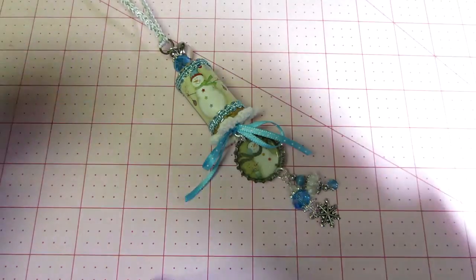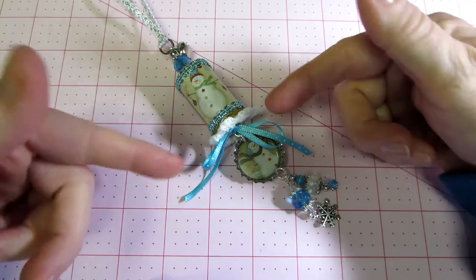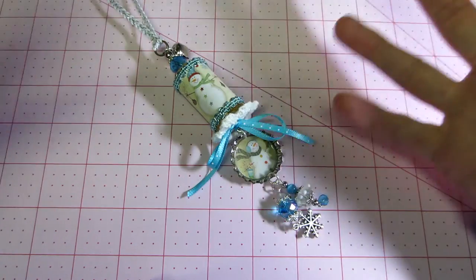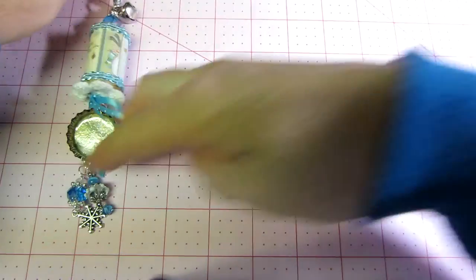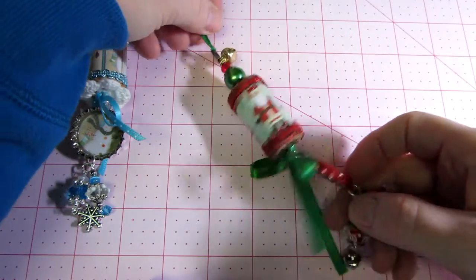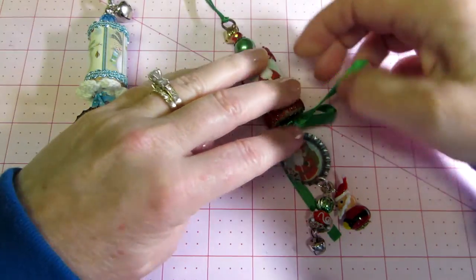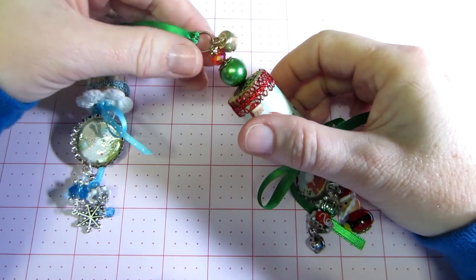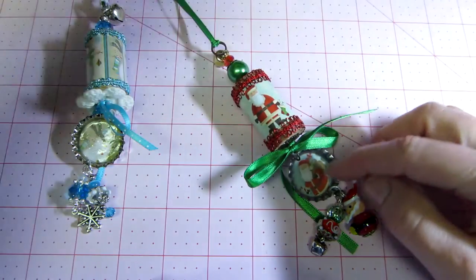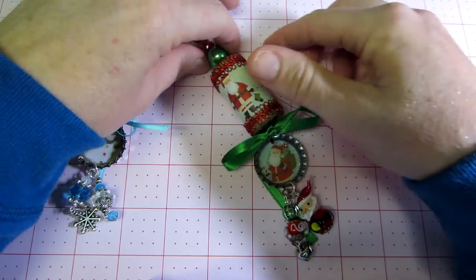I knew I was going to play with this box of corks and just put bead dangles on them, but adding the bottle cap to it is just better. The Santa one turned out really cute — again I just Mod Podged paper onto the raw cork, put some beads on top with the Tim Holtz piece, another bell, tied a ribbon, and put a Santa inside.